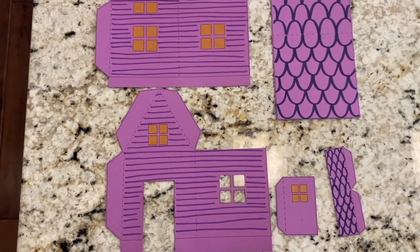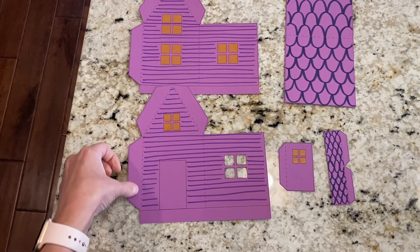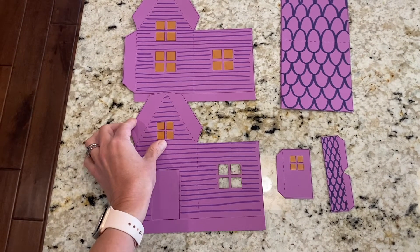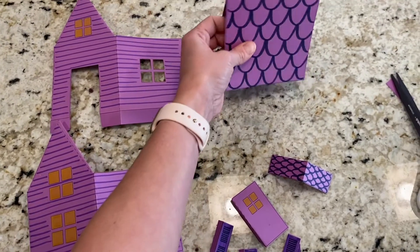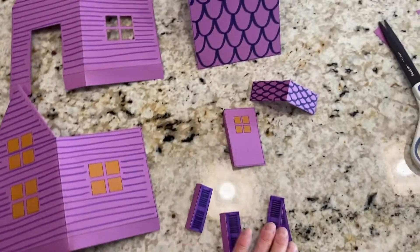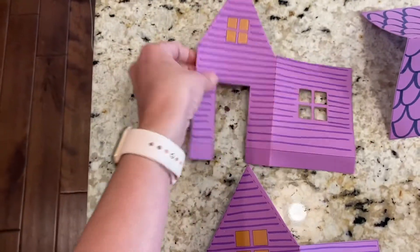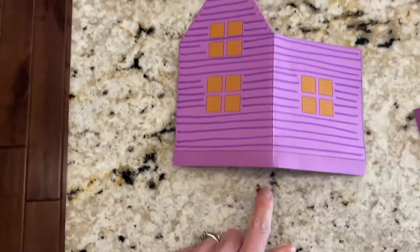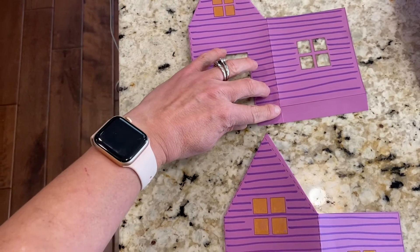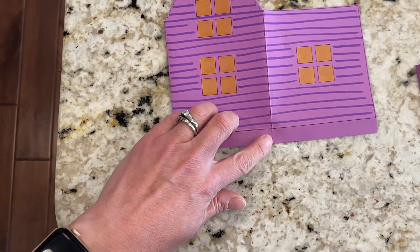Now we're ready to fold on the dotted lines. You're going to make a fold everywhere you see a dotted line and fold the paper to the back side of your house. Now I have all my pieces folded on the dotted lines — two flat shutters, two shutters with little flaps that can open, and the front and back of my house, all folds going to the back. If you left the bottom flaps on your house, make a cut right at the corner of the house so your floor can fold up.